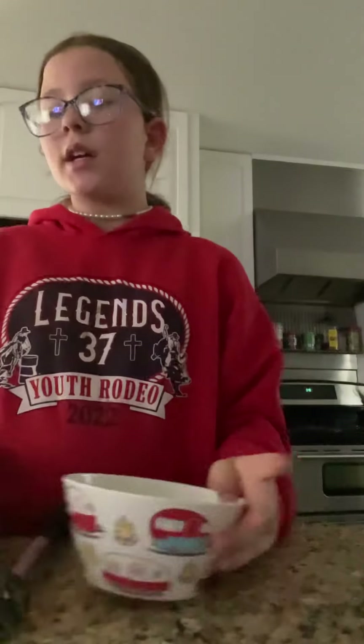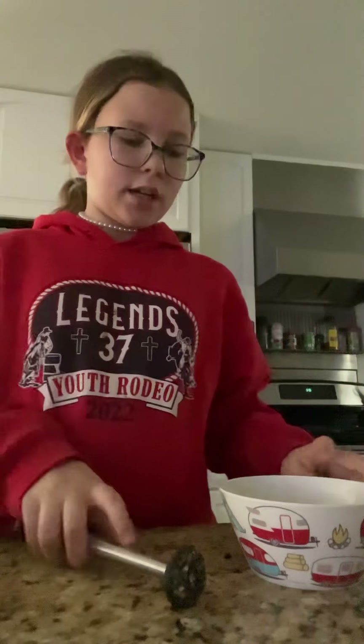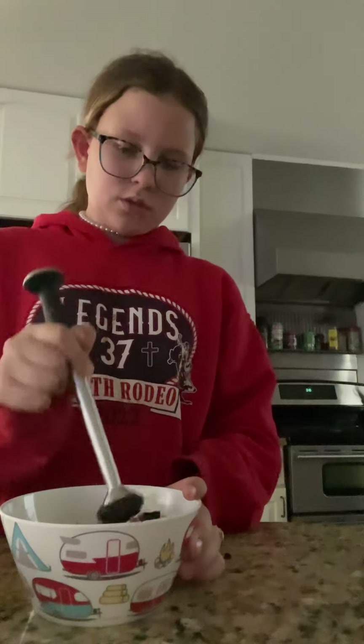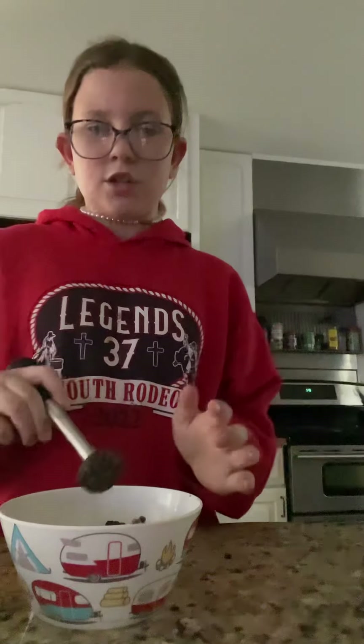Hello, so today I'm making a cake — an Oreo cake. So let's get started. To make your Oreo cake, you need some Oreos. I already got a couple of Oreos, and when you get your Oreos, smash them. I already smashed them. So yeah, now if you smash them...